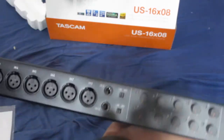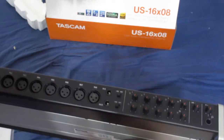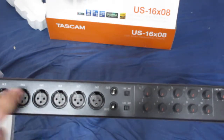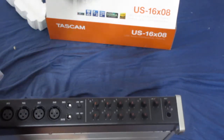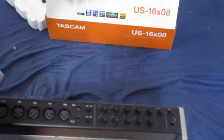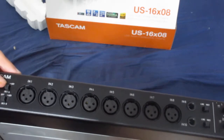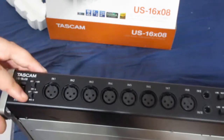Here's the interface, if you can see it right here. It has 8 outputs here I can use for recording drums, so I have 8 selections here. These 2 power switches right here are used for phantom power — from channels 1 to 4, so you can turn it on here, and channels 5 to 8.